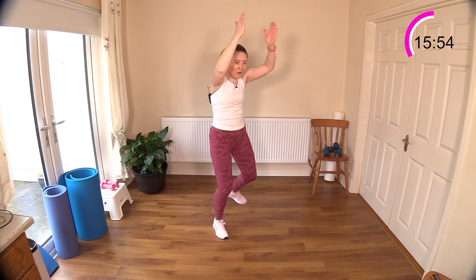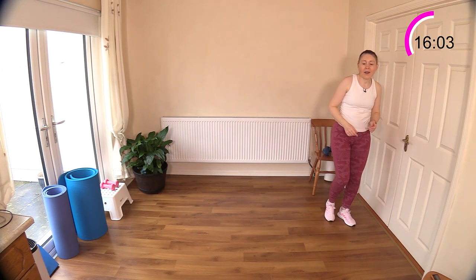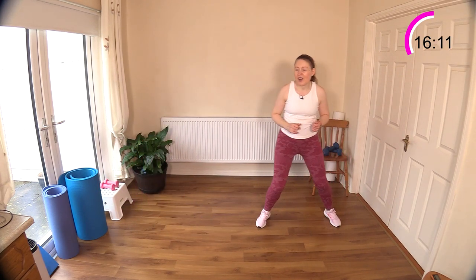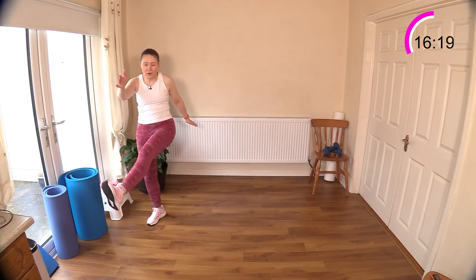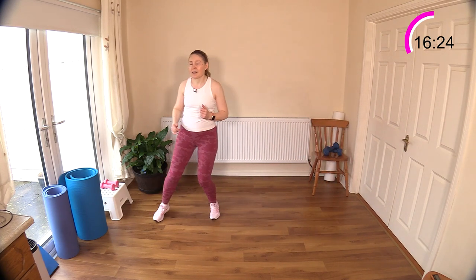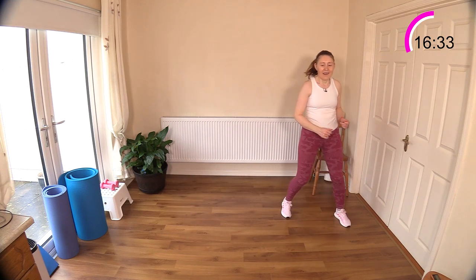Now we're going to step across the room or shuffle across the room, and kick out and reach. It's another one of these add-on exercises — so you don't have to do the add-on. Either step across the room, kick out and reach, or shuffle across the room, kick out and reach. You can just step or shuffle back and forth and leave out the kick and reach. Make sure you're switching legs — sometimes I get halfway through and realize I'm still on the same leg! Making that mind-muscle connection with what you're doing.